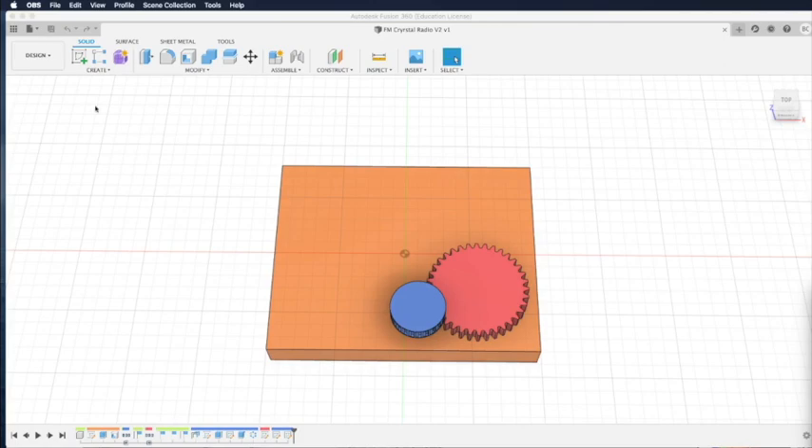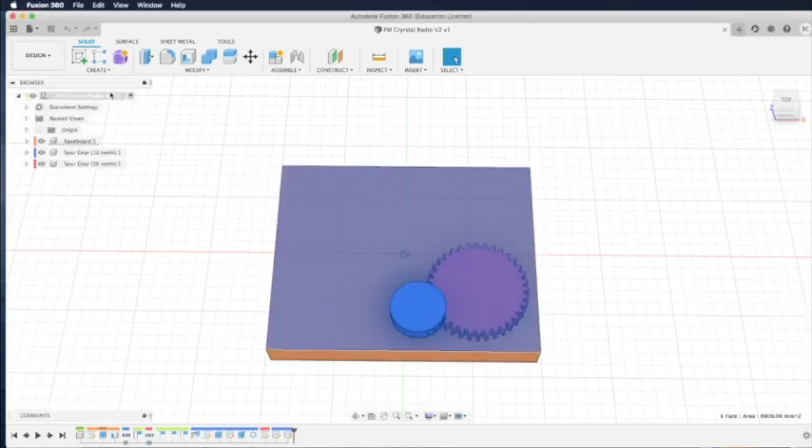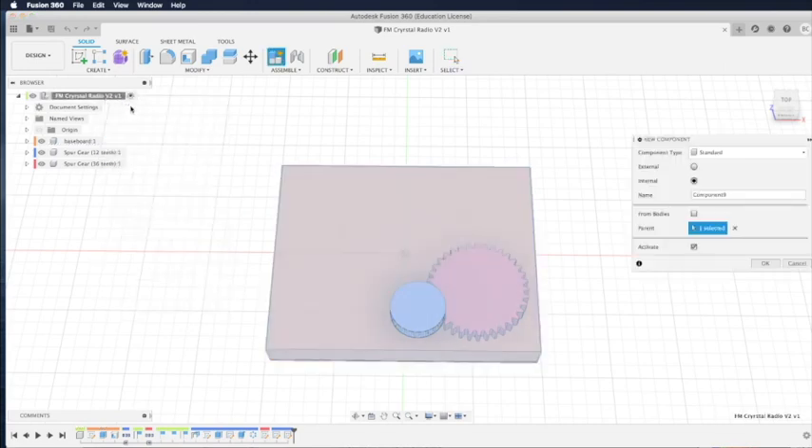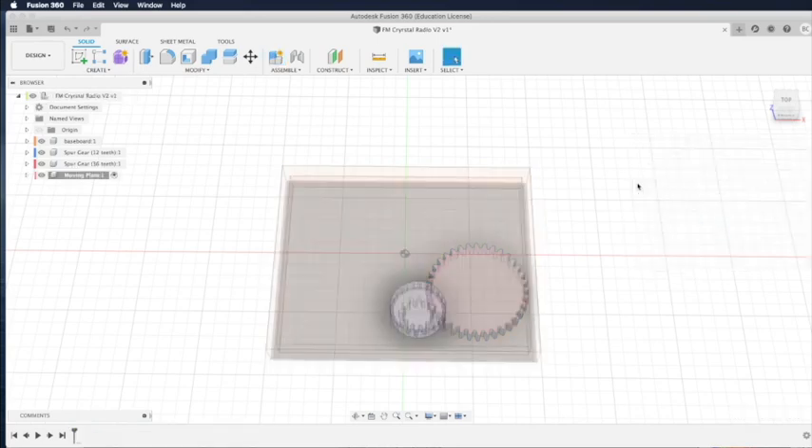From last part, we already created the two gears. Now let's create the moving plates. First we need to click on the top of the structure and then right-click to create a new component. We create a new component called moving plates — that's the moving plates of our variable capacitor.